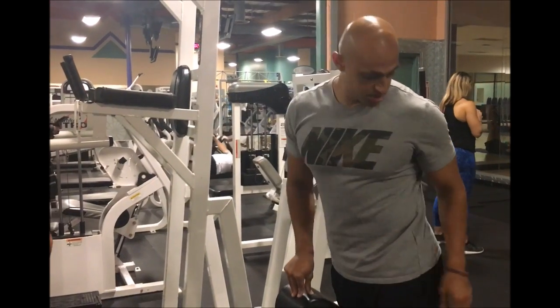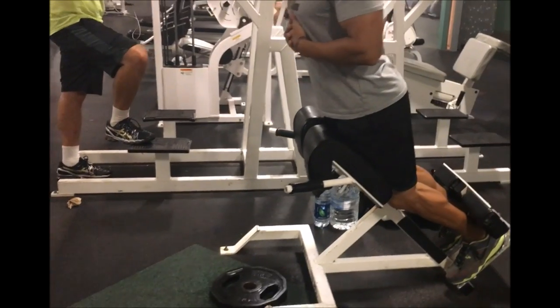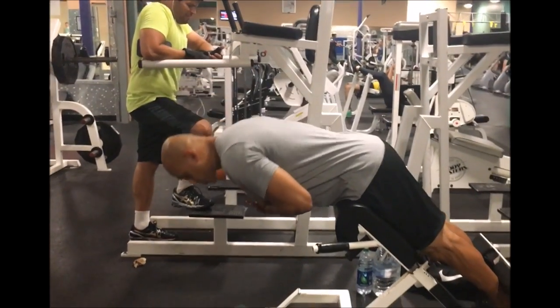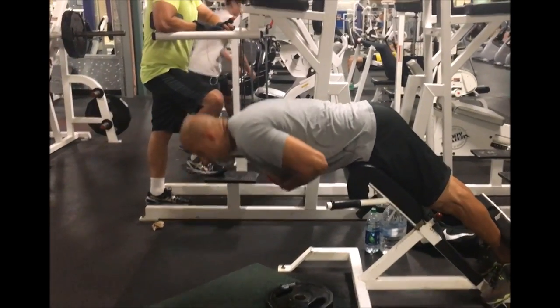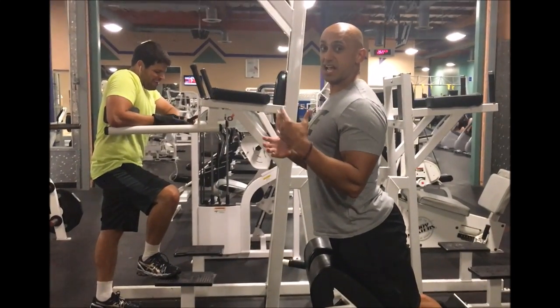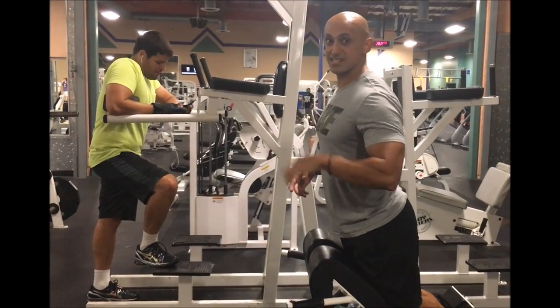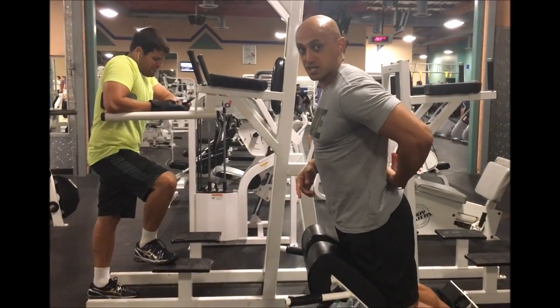When we're doing this movement, what we want to do is put our feet back in there, walk ourselves into place, go down as far as we can, come up. You don't want any lumbar extension — you don't want your lower back to curve.